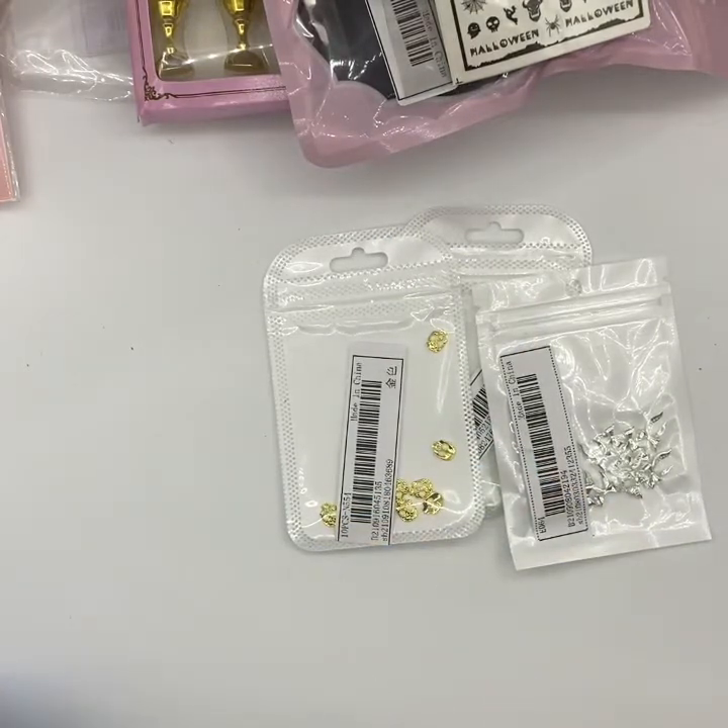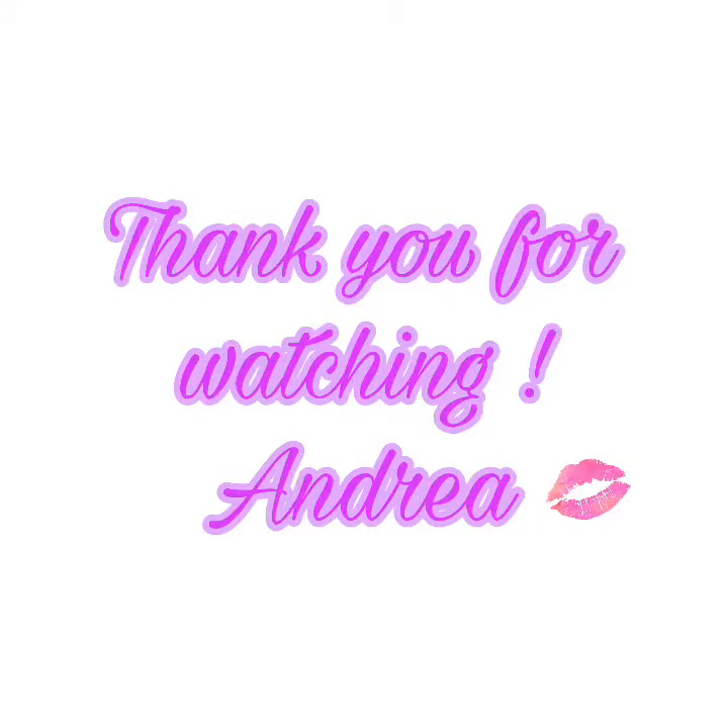So yeah, happy with all those 3D bits and bobs. Thank you so much for watching, and if you haven't already please subscribe. Thanks again, bye!